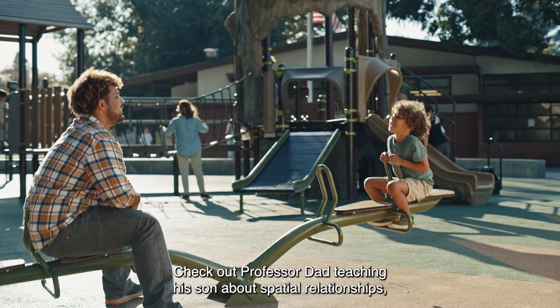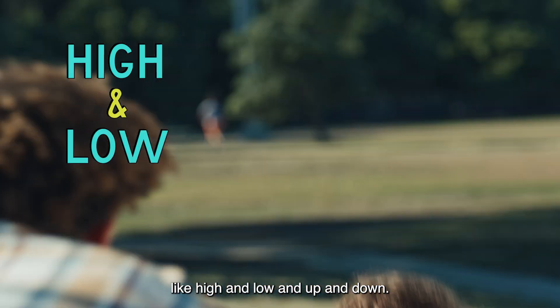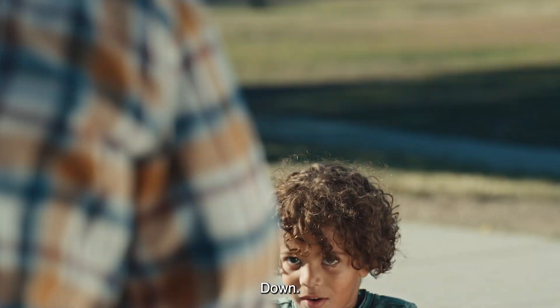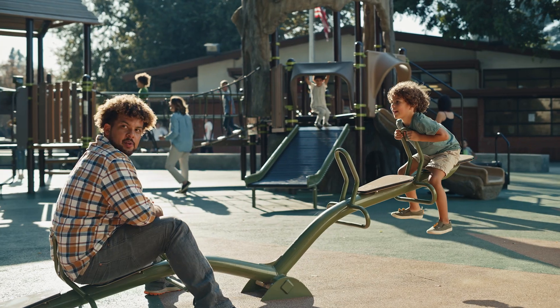Check out Professor Dad teaching his son about spatial relationships like high and low, and up and down. Up. Down. Down. Up. Help, I'm stuck up here!